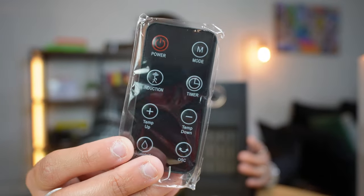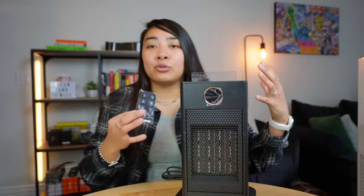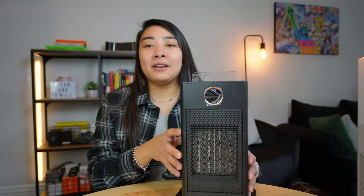Another cool feature about this heater is it comes with this little remote that has all the same features and buttons that the actual heater itself has. The remote allows you to control the heater from a distance — maybe you don't want to get out of bed. You can just use this handy little remote control to power the heater.